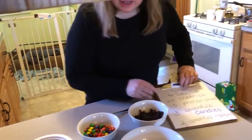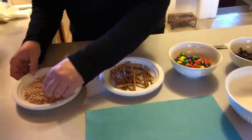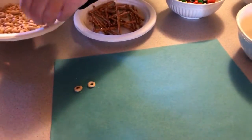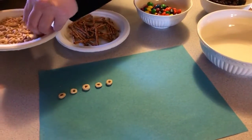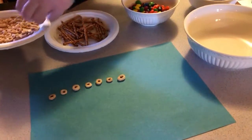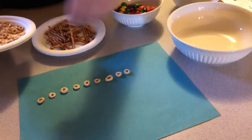First thing we need is 20 Cheerios, so I'm gonna count those out. You can count with me. One, two, three, four, five, six, seven, eight, nine, ten.